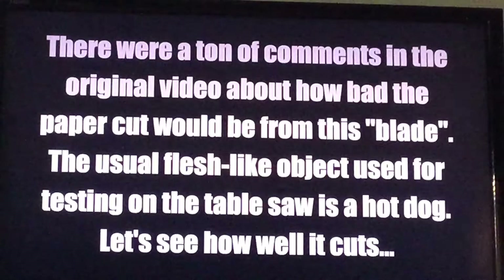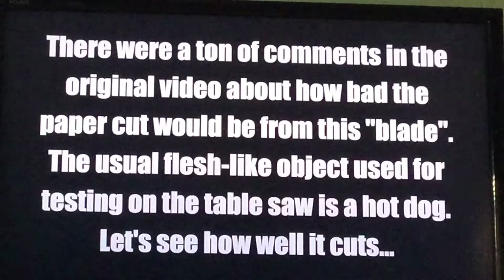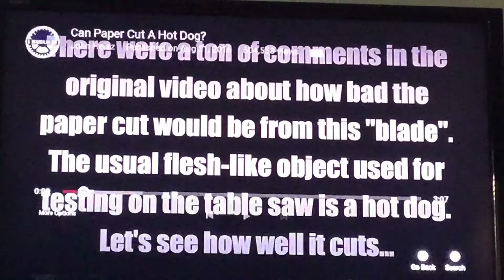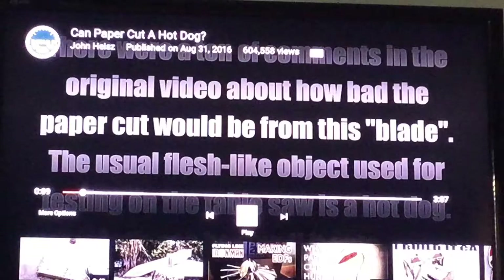Alright, what's up guys, welcome back to another video — third video of the day. You know how YouTubers call their fans something? I got a name now. Because I'm Team Awakens — what's up, Team Awakens! And today we're gonna be reacting to paper cuts a hot dog.